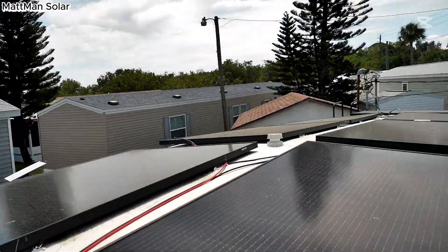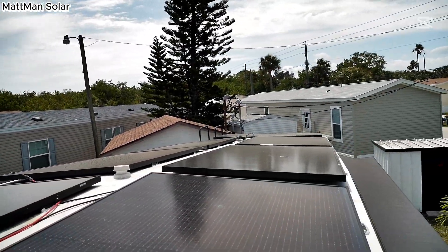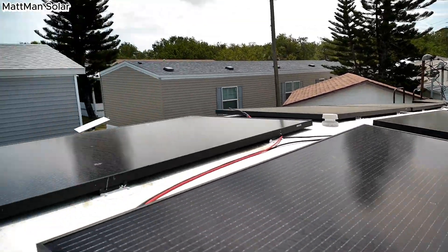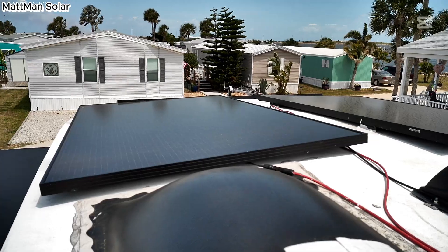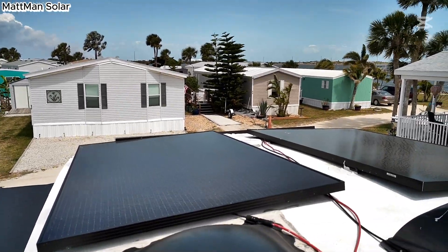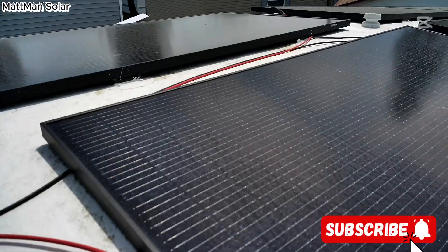Alright, so this is the roof, and you can see the 370-watt bifacial panels — all 10 of them mounted up here. There you go, there's the panels.